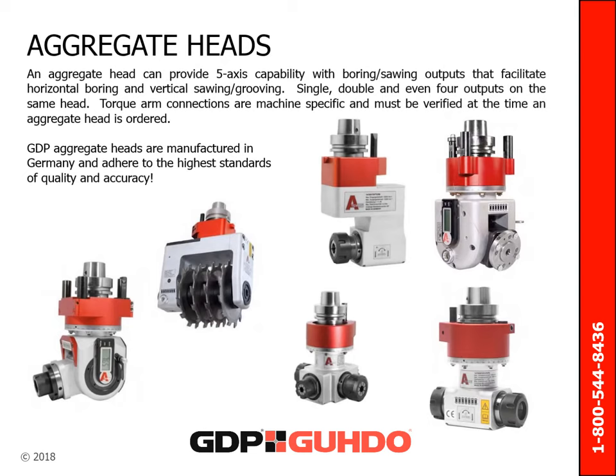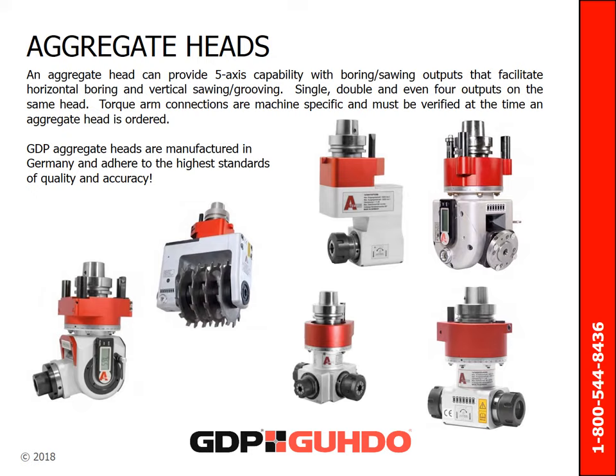An aggregate head provides five-axis capabilities. The head is equipped with boring or sawing outputs that facilitate horizontal boring and vertical sawing or grooving. Aggregate heads can house single, double, and even four outputs on the same head. Torque arm connections are machine specific and must be verified at the time an aggregate head is ordered. GDP aggregate heads are manufactured in Germany and adhere to the highest standards of quality and accuracy.